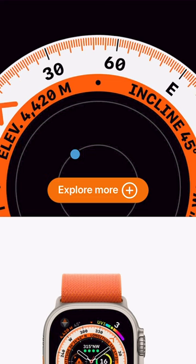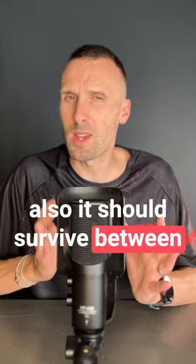There's a nice feature where you can customise your compass points, so that might point you back to your tent or the start of a trail. It should also survive between minus 20 degrees and plus 55 degrees Celsius. But are those features going to be enough? 36 hours battery life is still nowhere near what the other manufacturers can offer. So what do you think? Let us know.